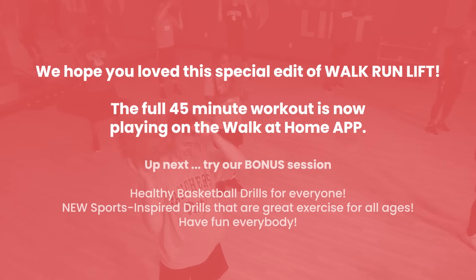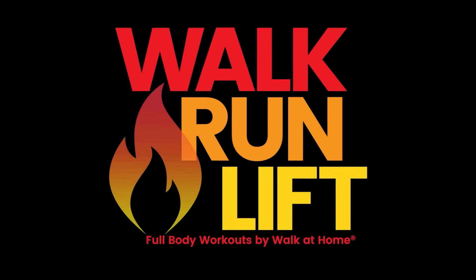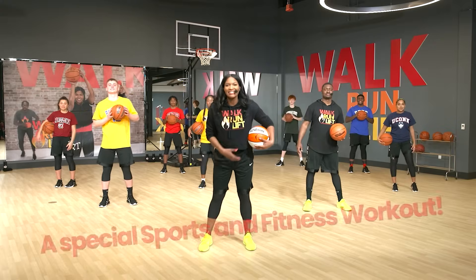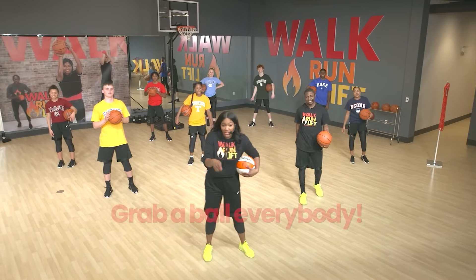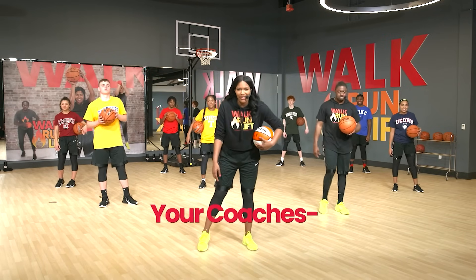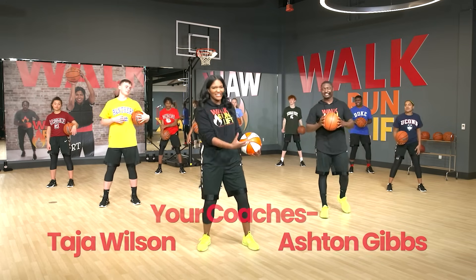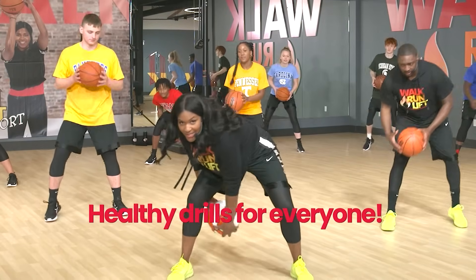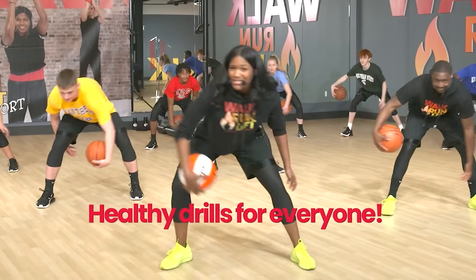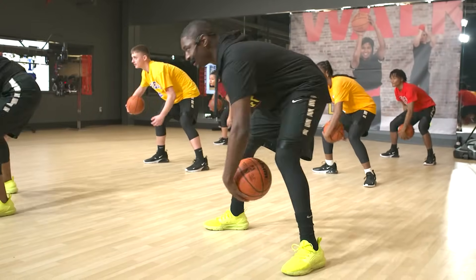Hey everybody! We just got done with our walk, run, lift sports series workout and we're all warmed up. If you need a quick warm-up, hop on our app and try a few workouts. So we're going to jump right into this first move. This is going to take us back to college! We're going to get right into a figure eight — this is not only for basketball players, it's great for fundamentals, movement, mobility, agility, everything. It feels good to move.